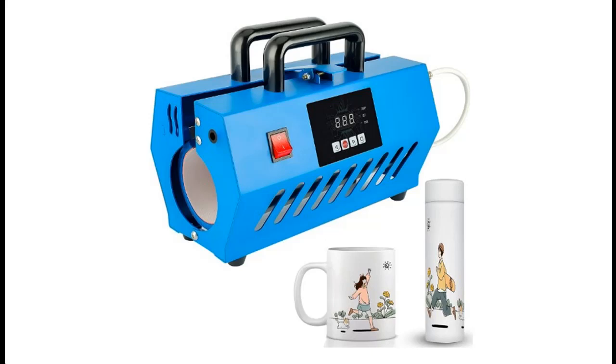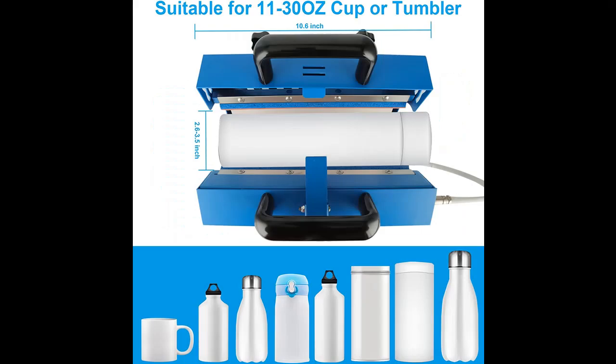Find or read reviews that people are talking about the Denninal Tumbler Heat Press Machine, Denninal Portable Mug Press 30-20 oz Straight Sublimation Blanks Skinny Tumbler, 15 oz and 11 oz Sublimation Ceramic Mugs Heat Transfer Print.